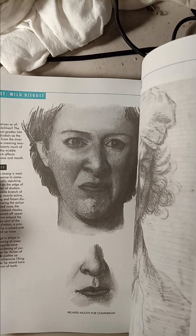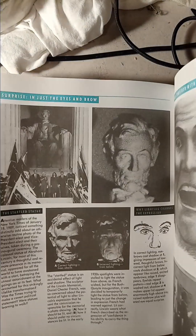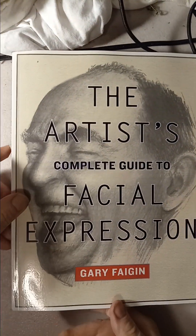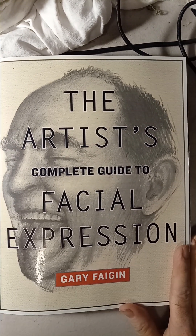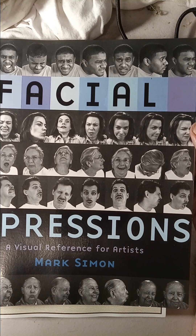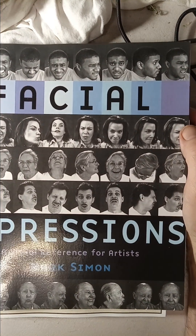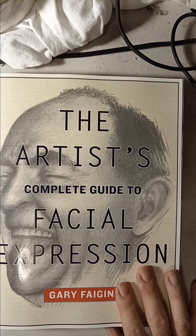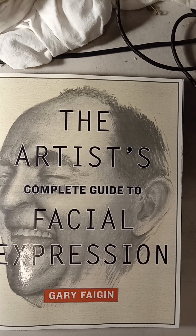These are very great pictures and great expressions that you can use when you draw your characters if you're having trouble drawing characters that need expressions. This is a very good book - I highly recommend it. It's called 'The Artist's Complete Guide to Facial Expression' by Gary Faheen. I'll do another video on 'Facial Expressions: A Visual Reference for Artists' by Mark Simon. If you want to see tutorials, go to Instagram. Ciao!